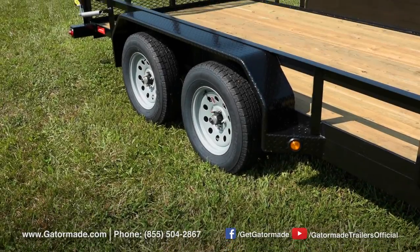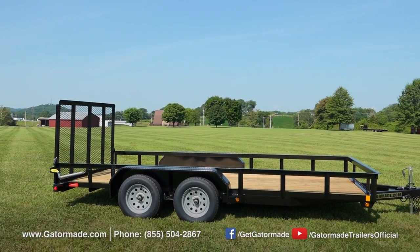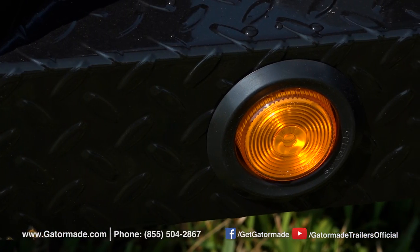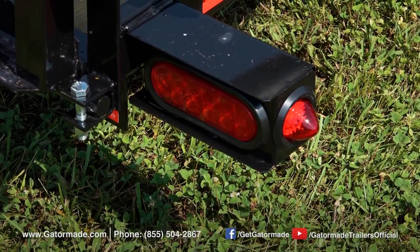Brakes on all four wheels provide excellent stopping power and allow you to safely control your cargo. All DOT-compliant rubber-mounted lighting outlasts conventional bolt-on style lights, and the lighting placement keeps you legal in every state and visible to other drivers at night.